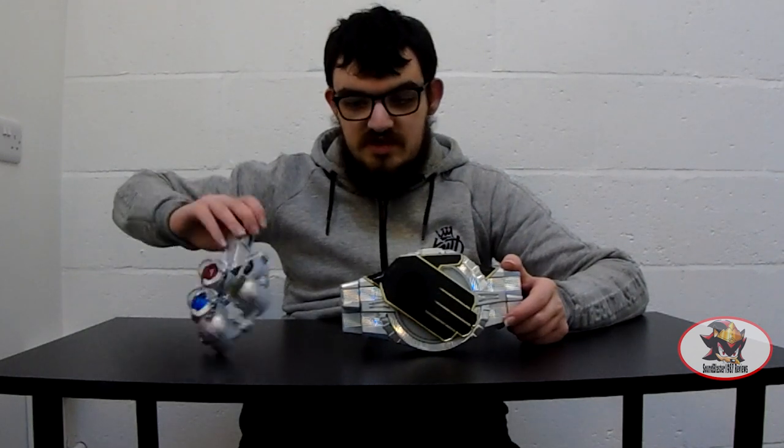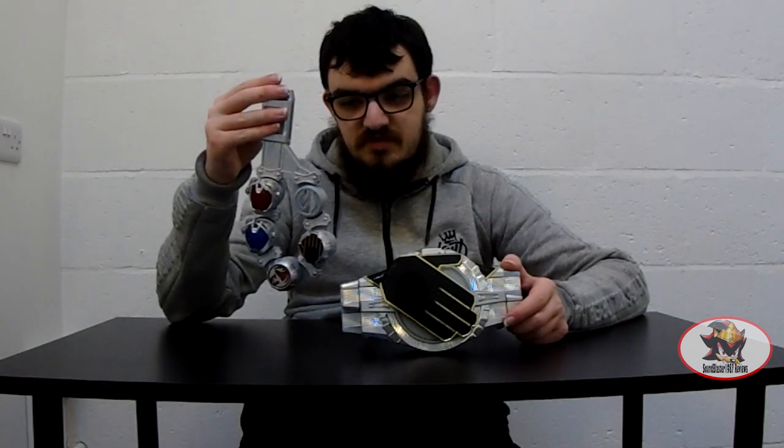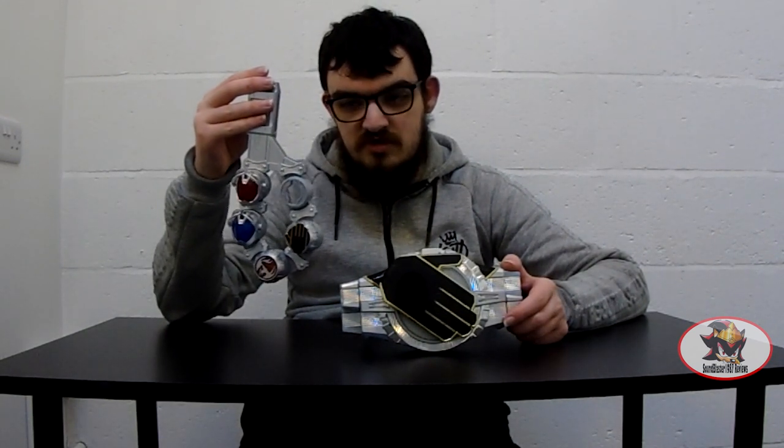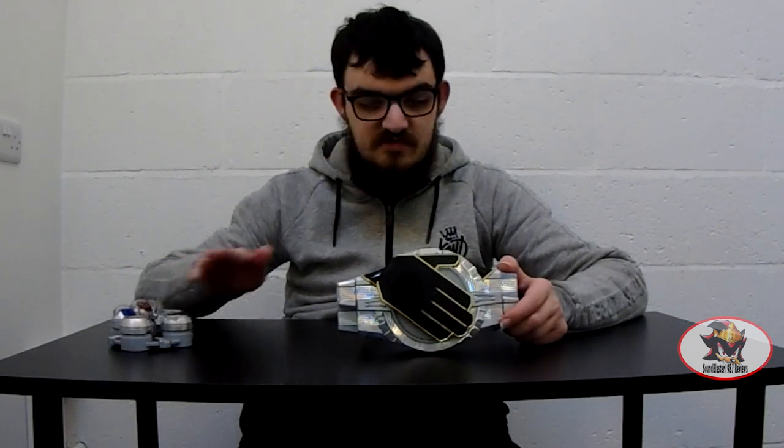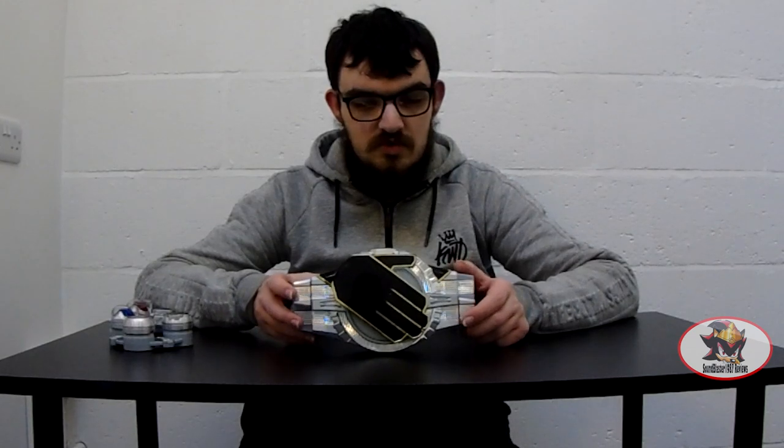However, my version of the Wizard Driver came with the ring holster included, which also includes the Driver On transformation ring, which allows you to activate the Wizard Driver when it's camouflaged amongst your normal belt.